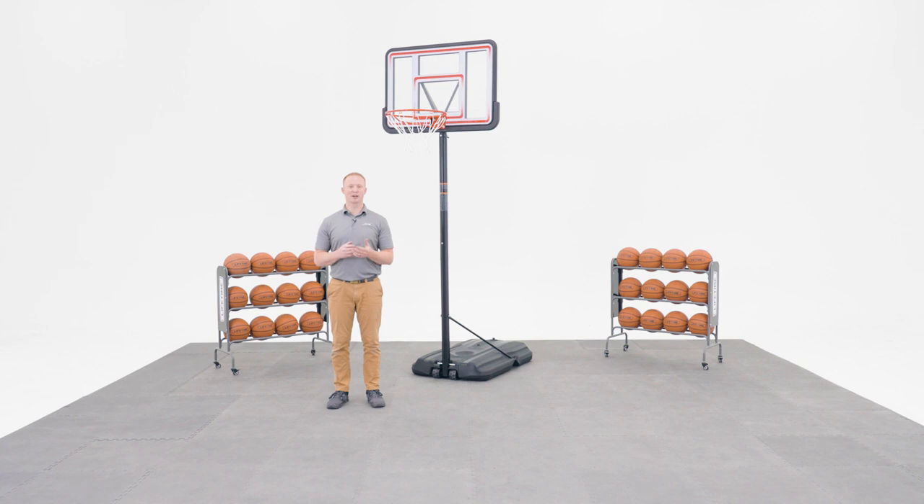Welcome to the Lifetime Assembly Channel. My name is John and today I'm going to help you assemble your portable ProCourt Basketball System with a 44 inch polycarbonate backboard.